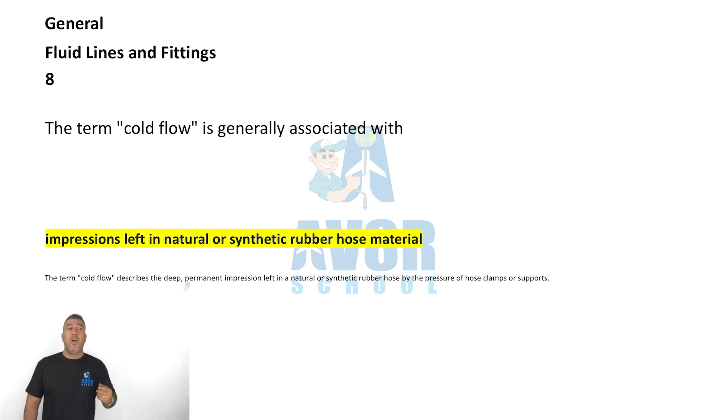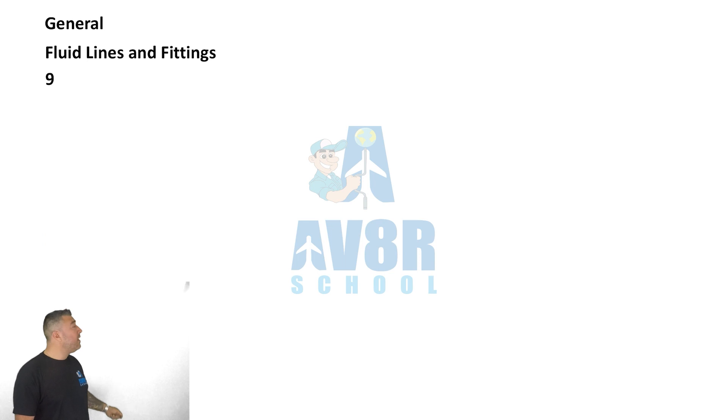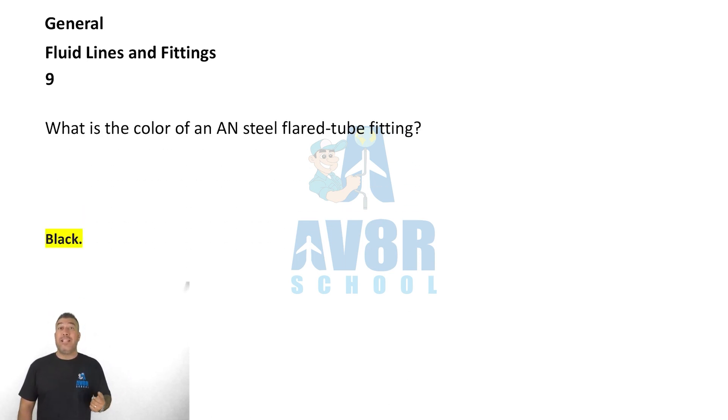Question number nine: an AN steel flared tube fitting is black in color.